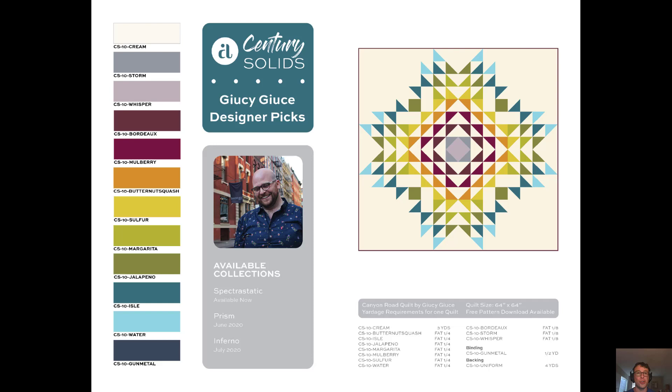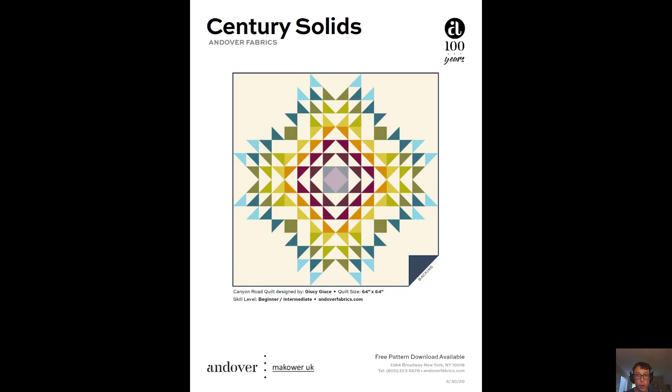And then we certainly can't forget about Juicy Juice's designer picks for the Andover Century Solids, available in stores now. If you want the free quilt pattern, I'm going to link to another video in just a second — you're going to get that and more.